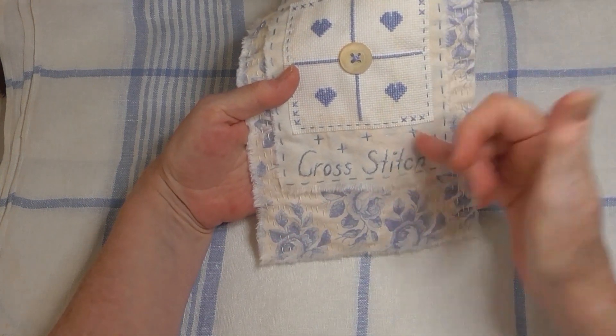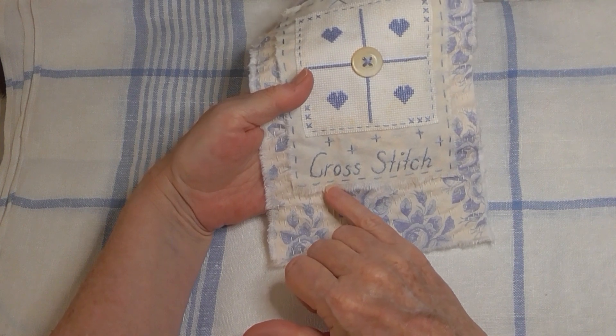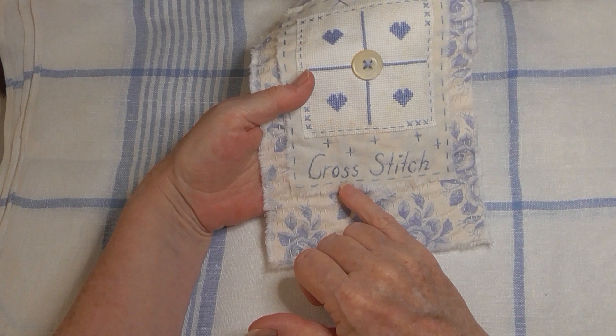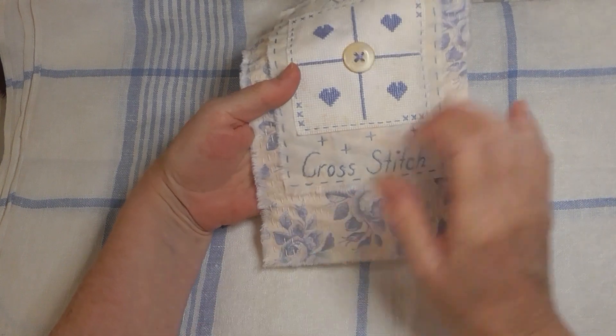Then I did my cross stitch — I think in stem stitch as well. I've still got to get the iron to a couple of little bits. I just freehand...